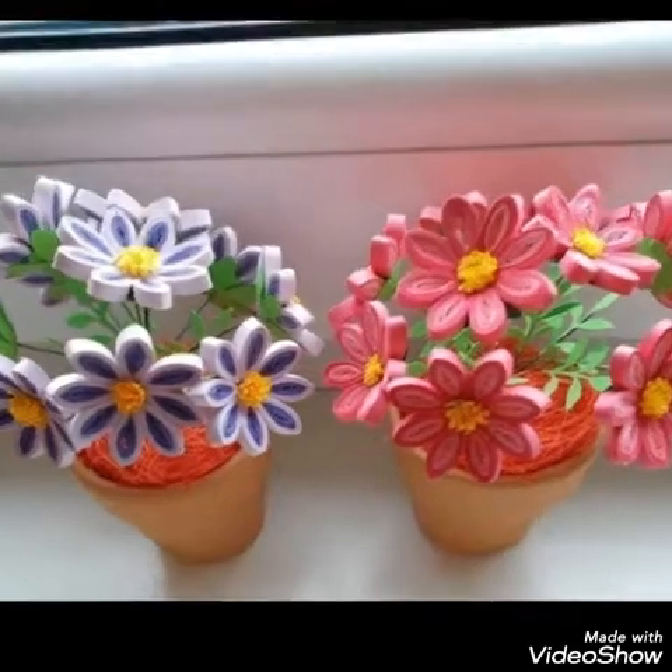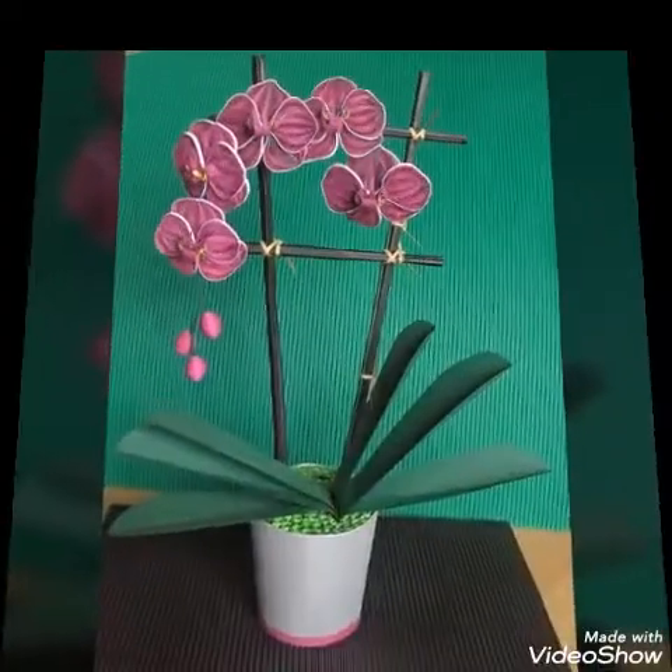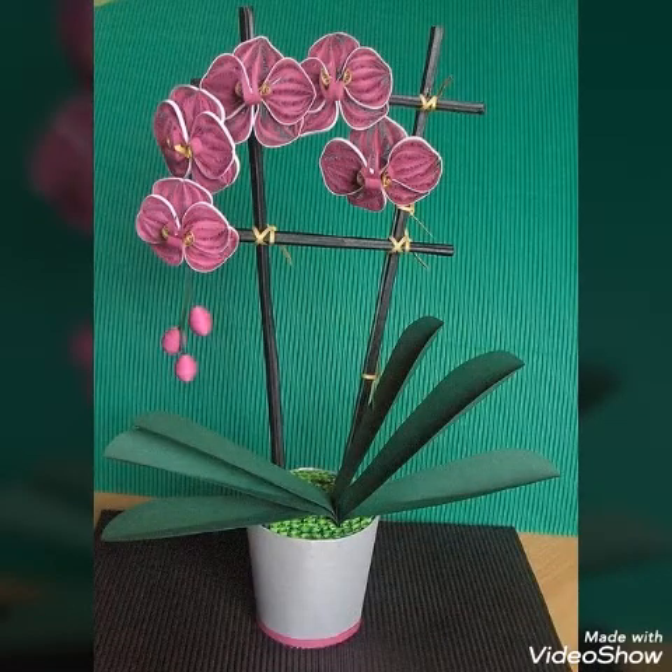I am very happy to share these quilting plants which you will be able to use as a decoration as well as a design.